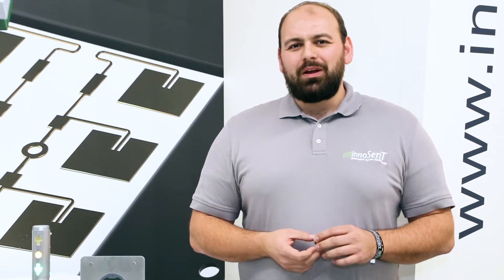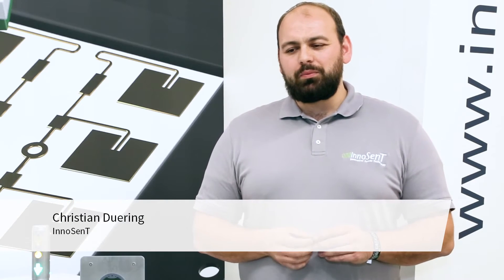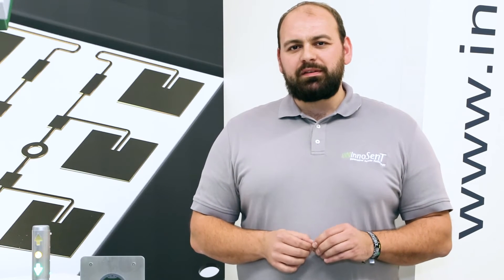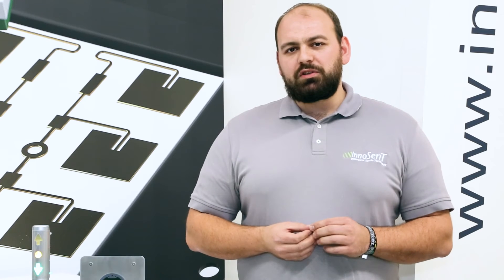Thank you, Chris. My name is Christian During. I work here at the Innocent sales department, and what we here at Innocent love the most about the new Infineon chipset is that it comes in a very small package, low power consumption, and it has just the right features to enable us to build a radar unit that is the smallest in size for a 24 gigahertz radar. It comes on tape and reel, can be used in any SMT mounting process, and just let us show what it can do for you.